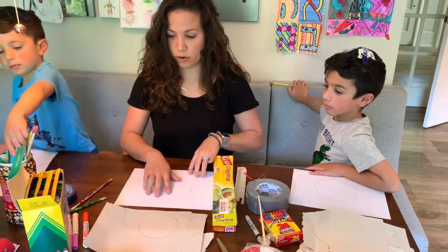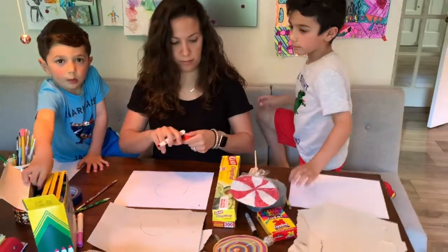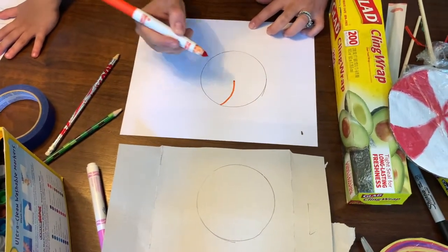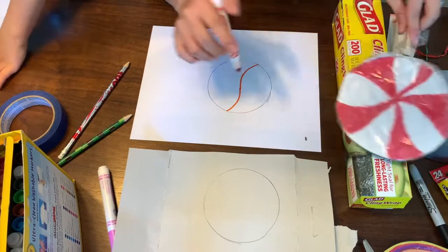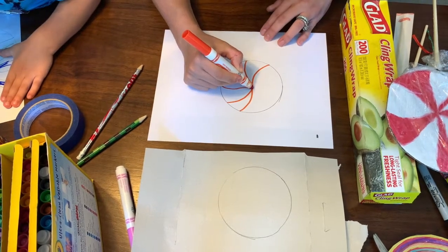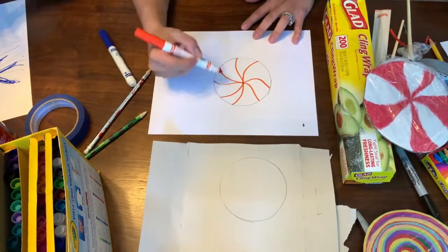After you trace your circle, you can start decorating in your candy pattern. Take a marker or pencil and make a little dot in the center — doesn't have to be exact. Then make a wavy line until you hit the center and come out the other way, leave some space — this is going to be the swirly design part. Go back into the center and out again, skip over, go back into the center, come out the same way and back. Now you can color in your design.